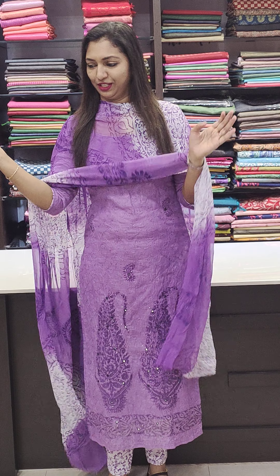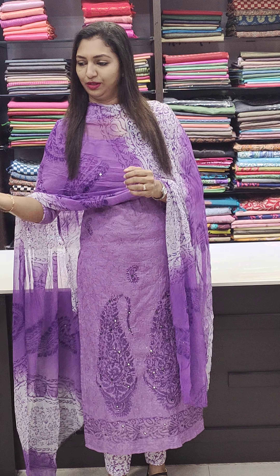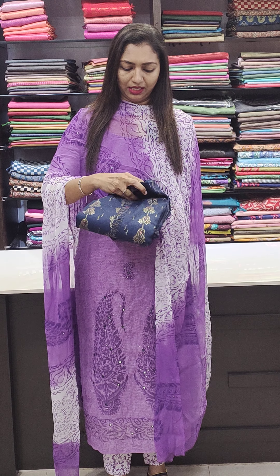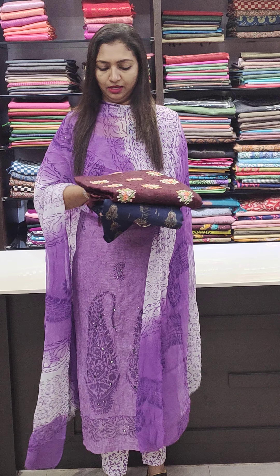We are going to have a collection of two types of fabric in Modal Silk. We have fabric in the 1120 and 1620 price range with detailing. Bookings are available at www.glitzindia.com.